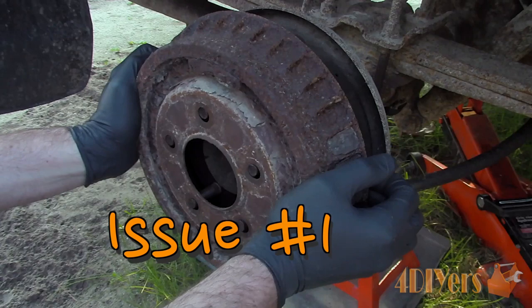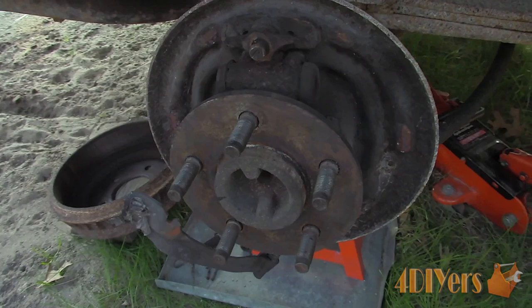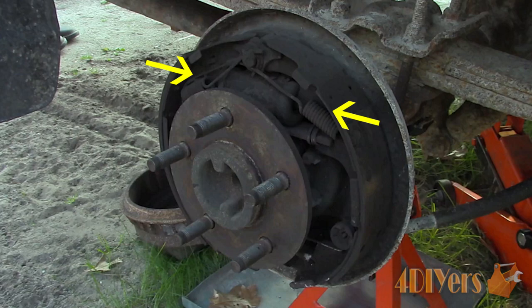Starting with issue number 1: the wheel cylinder may become seized. Over time it may become rusty or filled with dirt, which is usually a result of failing boots. Wheel cylinders have both a front and rear piston, two in total. Either one or both pistons can become seized. To determine if the wheel cylinder is faulty, you should be able to push the pad inward from each side if the pistons aren't bottomed out.